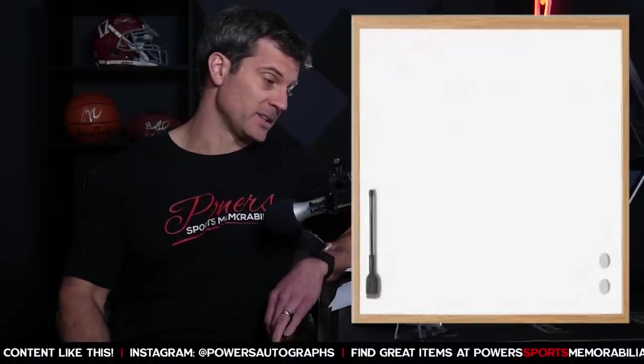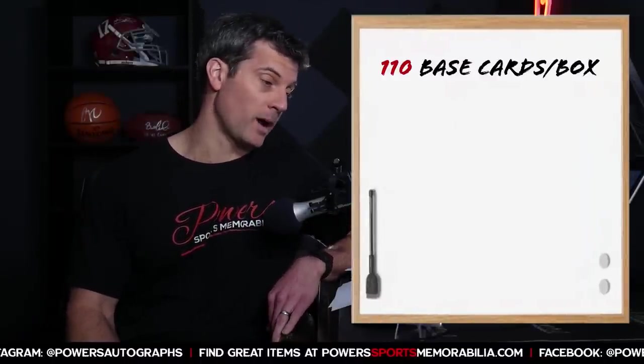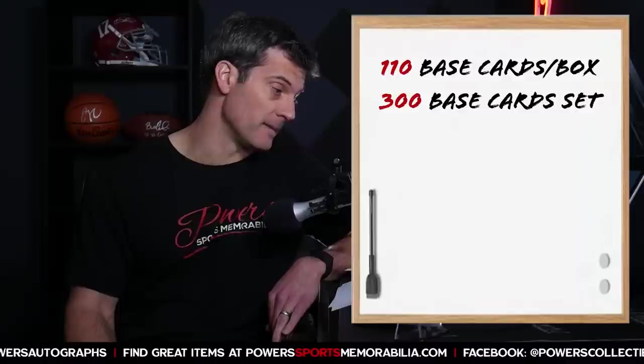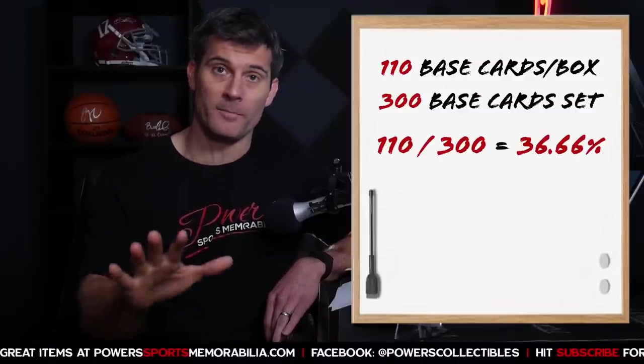On average you're going to have about a 36.6% chance of hitting a LaMelo Ball rookie — you've got 110 base cards per box out of a 300 base card set, assuming every base card was printed in equal quantities. Even less of a chance of hitting a LaMelo silver, and about zero chance of hitting a LaMelo auto. The numbers just aren't in your favor. And we spent $2,200 on this box — I still can't believe I'm saying that.